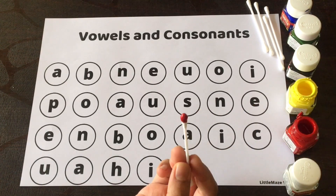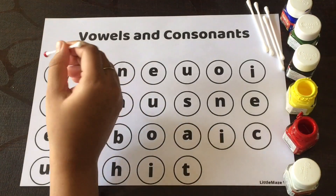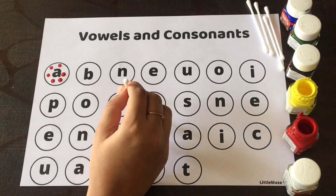Ask the child to paint on all the A's. You can see this is how you make a design — in this way the child will see all the A's together.